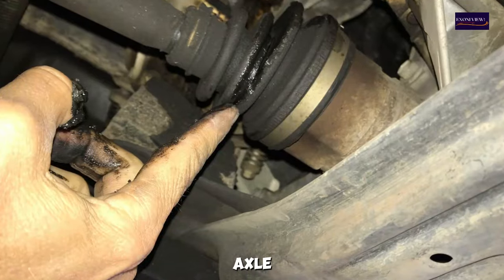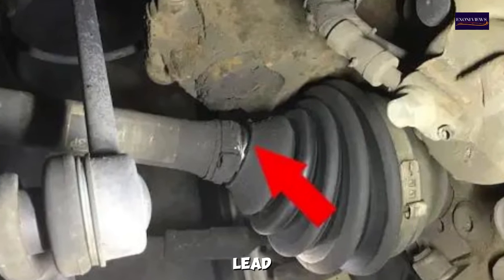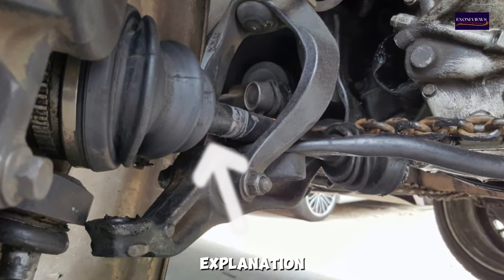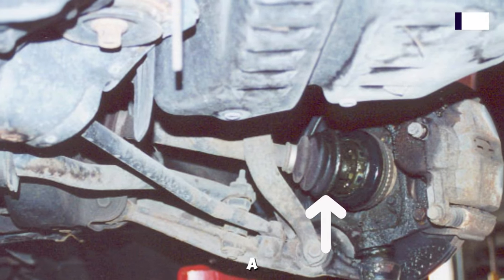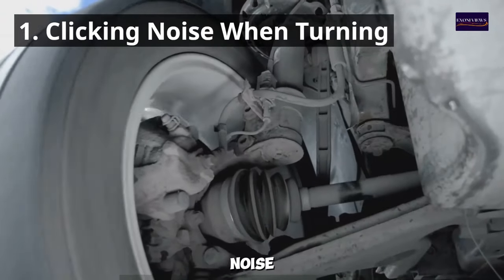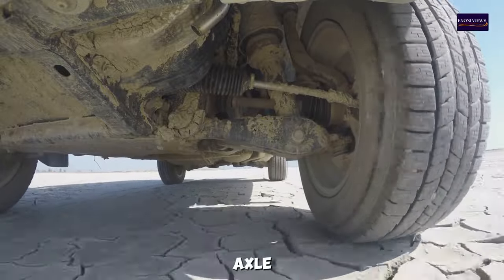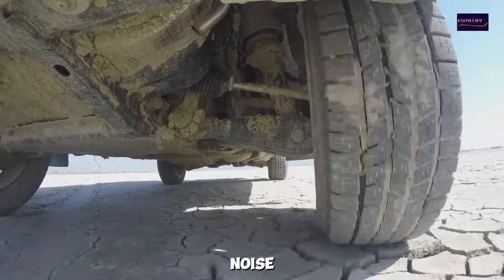When a CV axle shaft goes bad, it can lead to a range of symptoms that indicate a problem. Here's a detailed explanation of the symptoms associated with a bad CV axle shaft. 1. Clicking Noise When Turning — one of the most common symptoms of a bad CV axle shaft is a clicking or popping noise when turning.